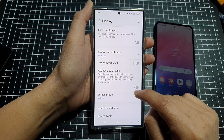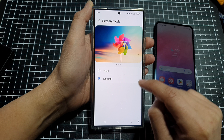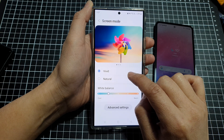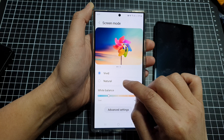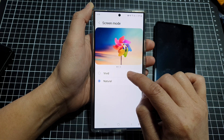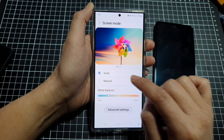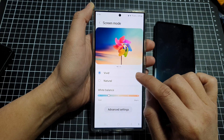While you're here, scroll down and tap on Screen Mode, then choose Vivid. Vivid provides a more natural, whiter color. If you select Natural, it will be a darker, warmer color — so choose Vivid and it will turn the screen to a cooler white color.